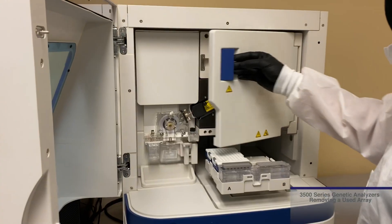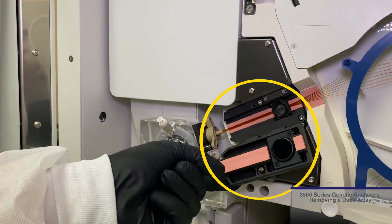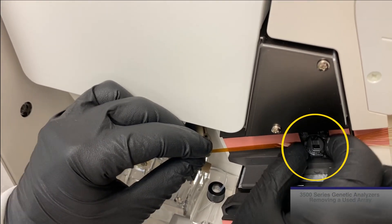First, bring the auto sampler tray forward. Next, open the oven door and open the detection cell window. Dislodge the detection cell from the window by gently pulling it up and towards you.